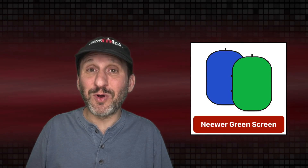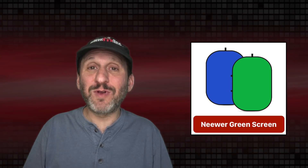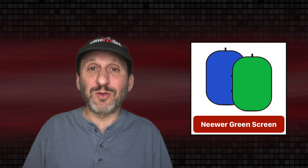Here's a green screen that you can get for $40. It's really easy to set up, pretty easy to put away, and you can just lean it against the wall or hang it. Or you can get just about any green fabric and hang it on the wall behind you.